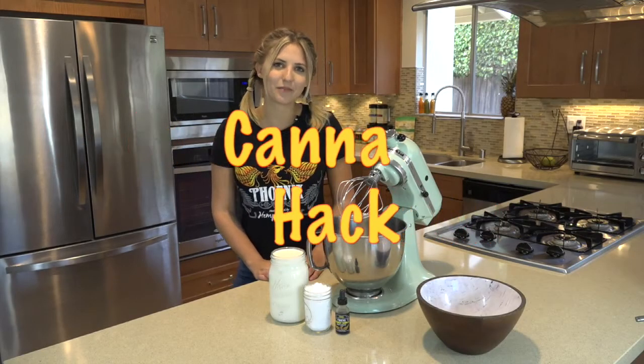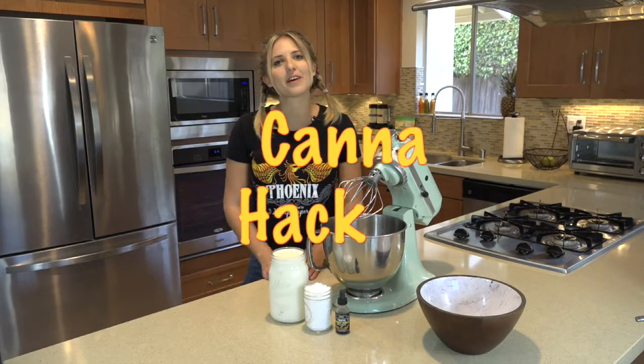Welcome to another Can-A-Hack featuring Hemp Vapory. Today we're making one of life's best guilty pleasures: homemade, medicated whipped cream.